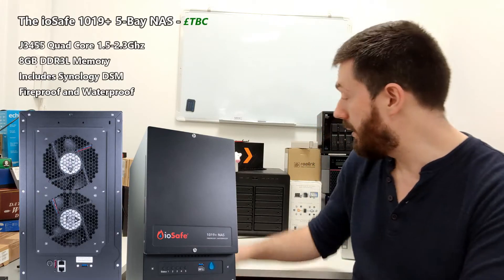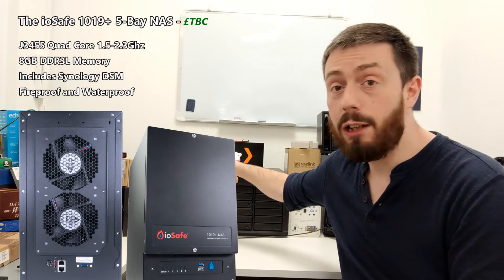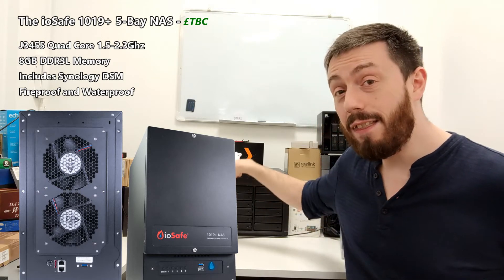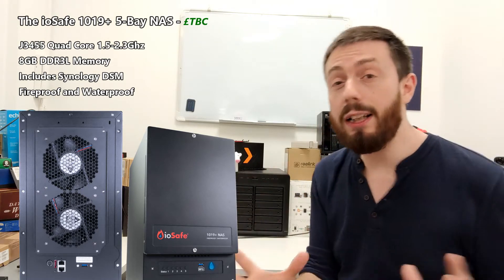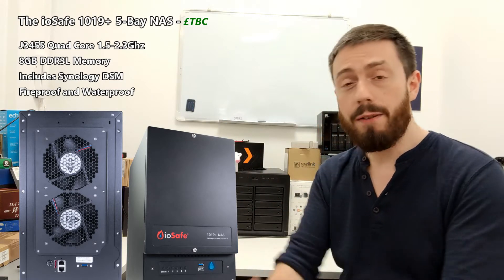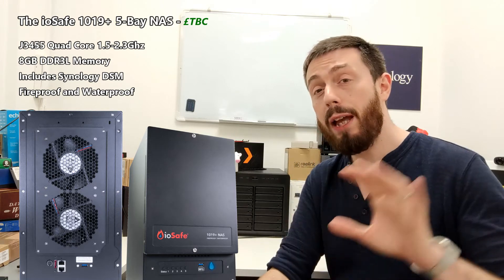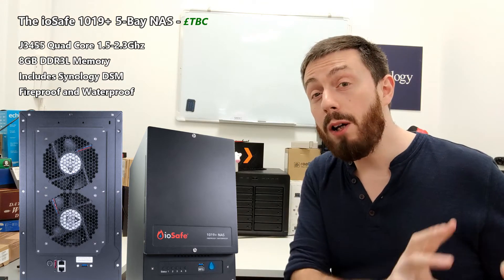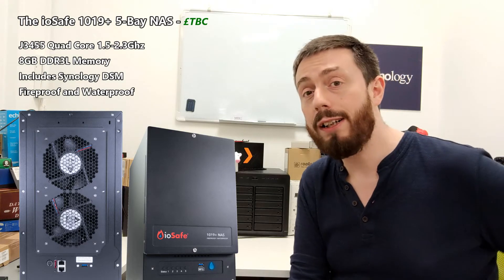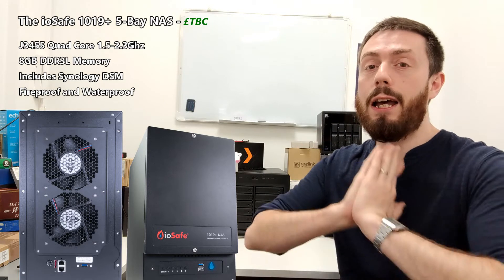The IOSafe 1019 is based on the Synology DS1019+, which has been around for a few months — this is that NAS but completely reinvented in a brand new chassis. For those that have watched my content on other IOSafe devices, and also those that saw my burn and drown test we did a little while ago with help from the guys at IOSafe, will know that these devices are rugged as hell.